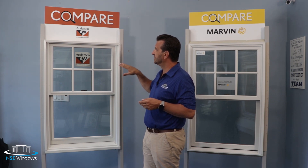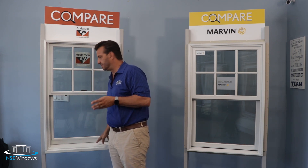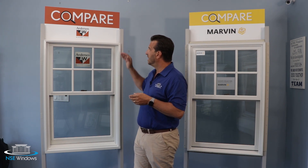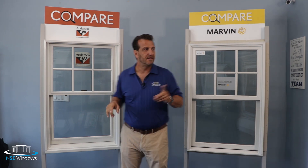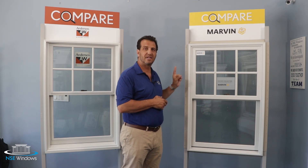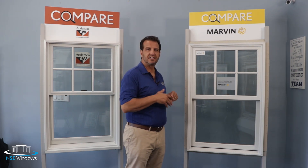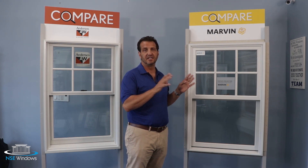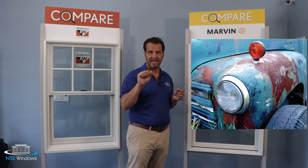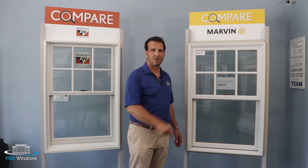The three different materials on the Andersen 400 series — vinyl clad, Flexicron paint, and Fibrex — all fade at different rates, which is especially important with darker colors. The Marvin Elevate, again using one material with an acrylic finish rather than paint, keeps fading to a bare minimum even in the very darkest colors. The Ultrex has fantastic color retention properties. Marvin uses the example of a red taillight on a junked car that's 30 or 40 years old — a little polish and the acrylic color comes right back, almost looking brand new. The same applies to the pultruded fiberglass on the Marvin Elevate.